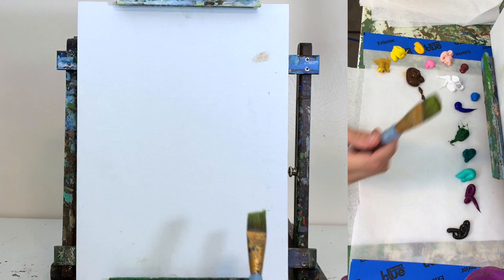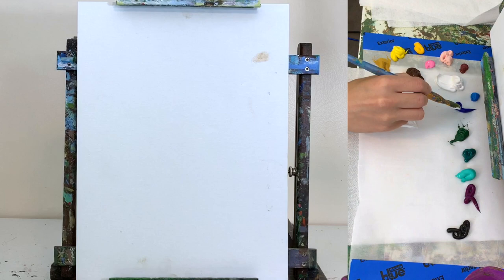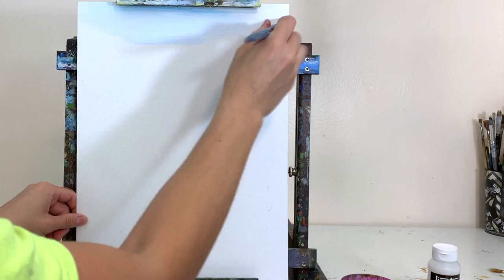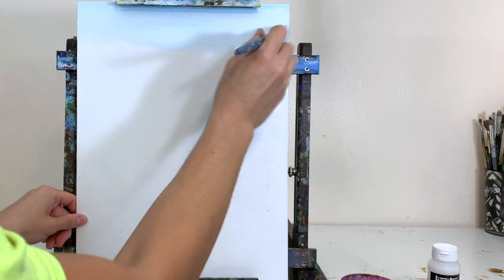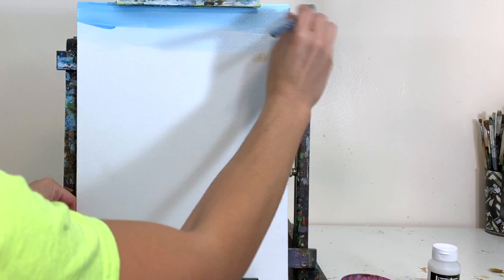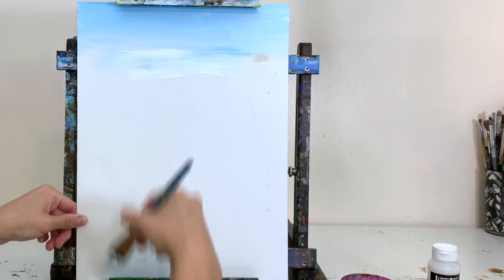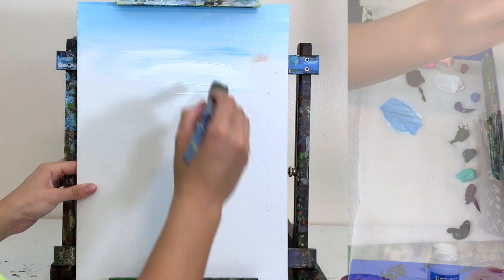To get started I'm working on the background — everything behind the pineapple first. I'm using a large angled brush; a flat tip brush works as well. I'm mixing some blue with white — mostly white — to have a nice light background, just making back and forth brush strokes to cover the canvas. I'm laying on the paint thickly so it takes a bit longer to dry and I have more time to blend.